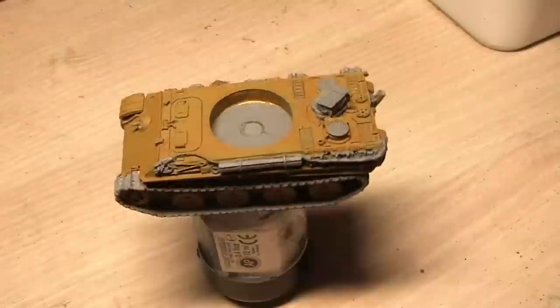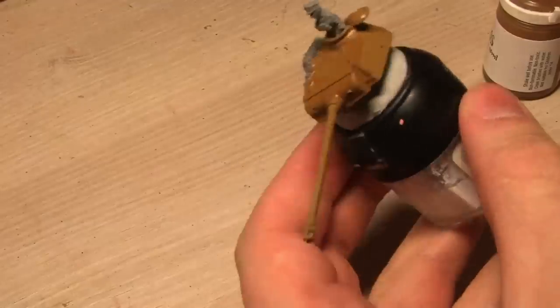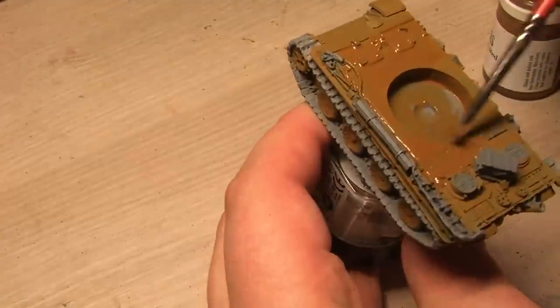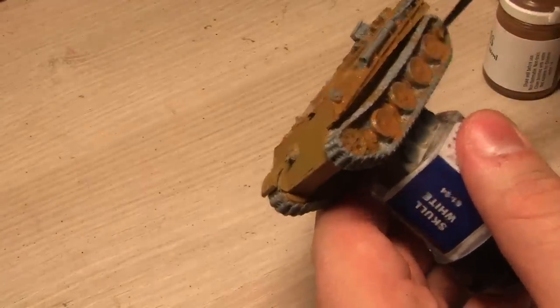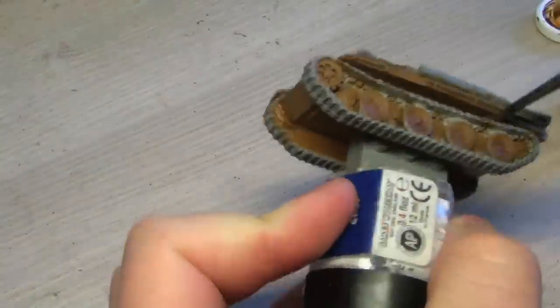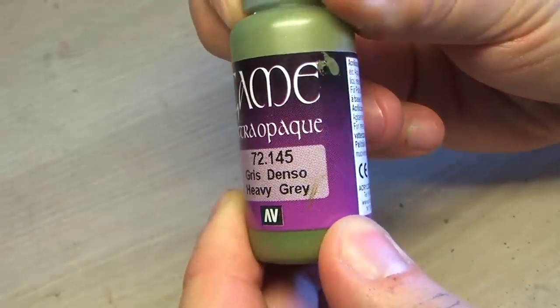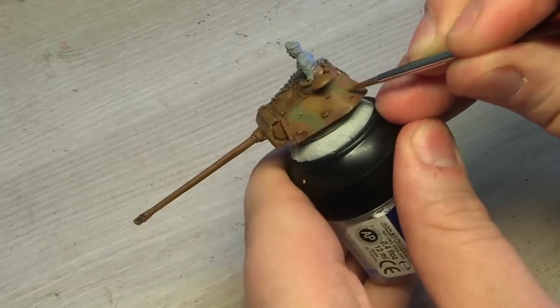Now I'm giving the whole model a full coat of the Coated Arms Superwash. These paints are really, really good, and once they dry they leave a really natural, nice thin coat. I'm so impressed by it that I've already ordered all of their different tones for the Superwash. I'd say they're even a bit better than the legendary Games Workshop washes like Badab Black and stuff like that.